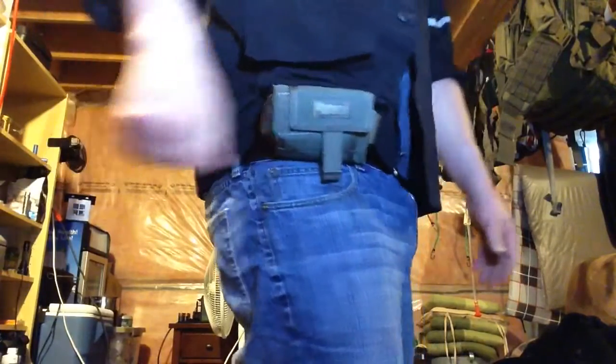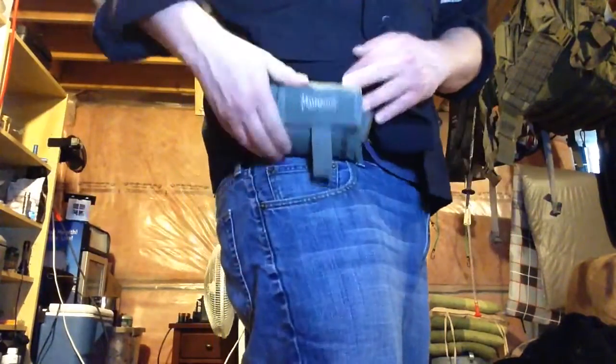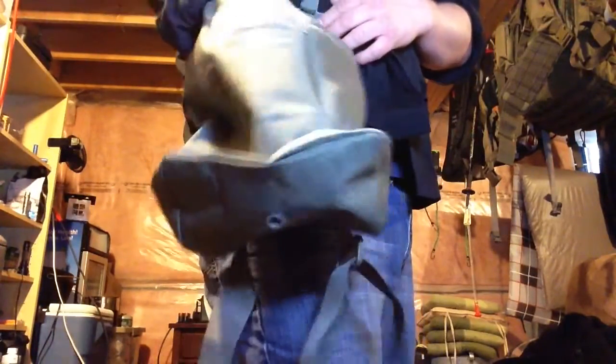I've even used this in the grocery store. I forgot a store bag, went in, needed to buy my own bags, and I just pulled this thing out and off I went, got what I needed, and walked out. It's an incredible little pack.